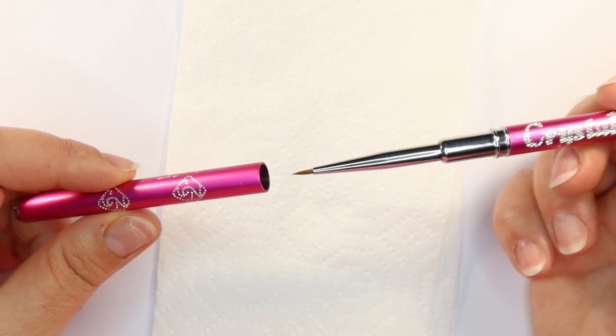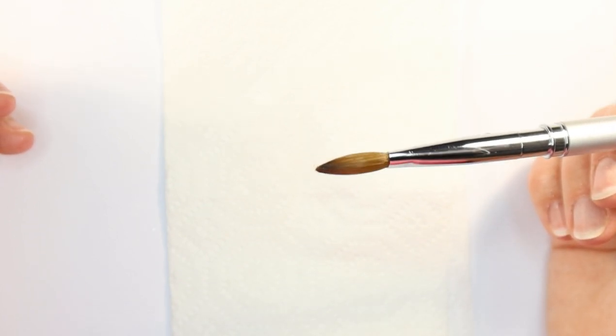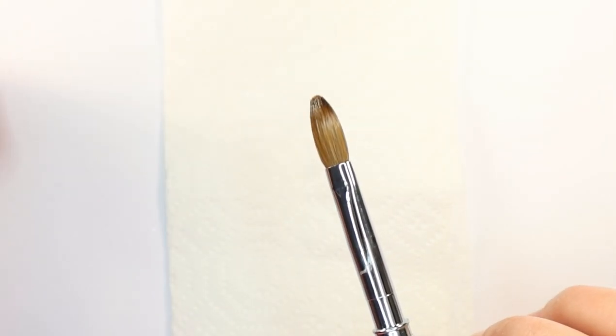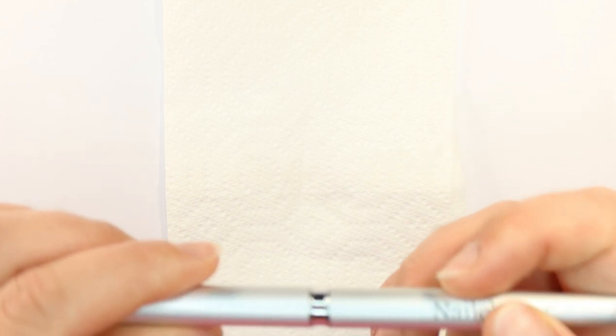I really hope you've found this helpful on how to correctly prepare your acrylic brush. The main objective is not to touch it with your fingers — the only things this acrylic brush should come into contact with are your monomer, your polymer, and the client's nail. It should never come into contact with your fingers, a gloved hand, or your client's skin. Once it does, you're opening it up to contamination. I really hope you've enjoyed this video — please click the like button and subscribe for future videos. See you all soon!